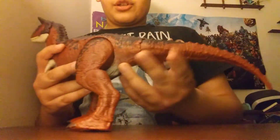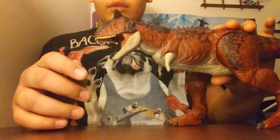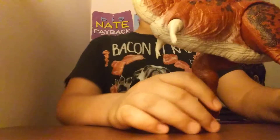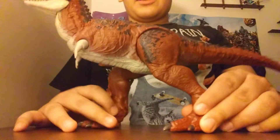The tail has articulation. And then if you press on the back button, you'll see the chomping action. That's the articulation for this figure.